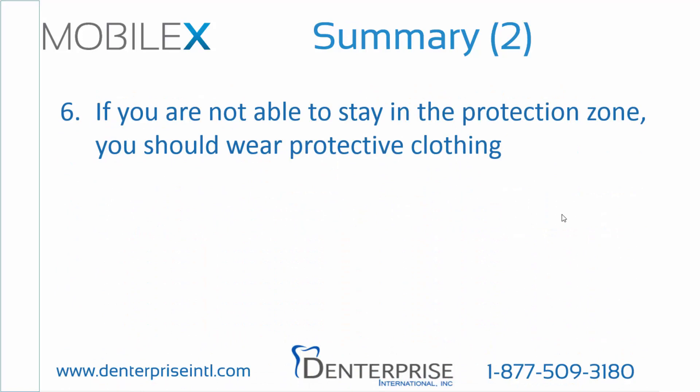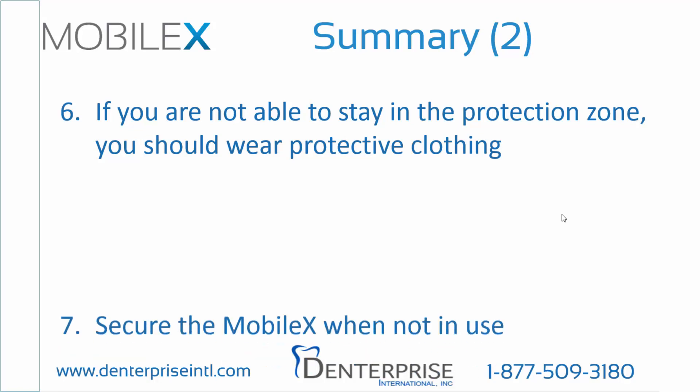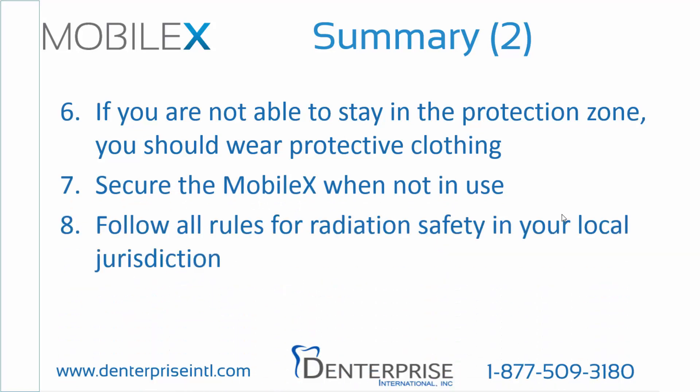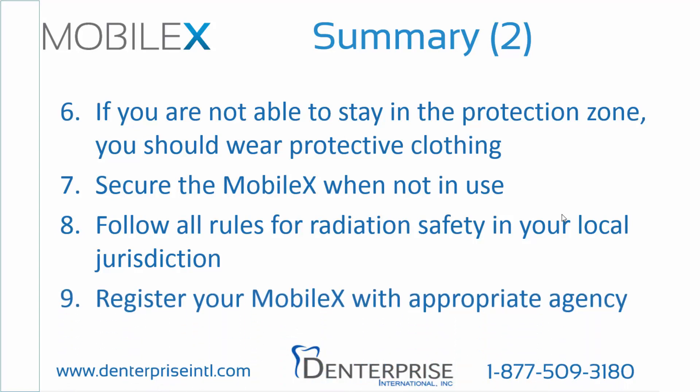Six, if you're not able to stay in the protection zone, you should wear protective clothing; some locations have specific rules on what to wear. Seven, secure the MobileX when not in use. Eight, follow all rules established for radiation safety by your local jurisdiction. Nine, if you haven't yet registered your MobileX with the appropriate radiation agency, please do so now.